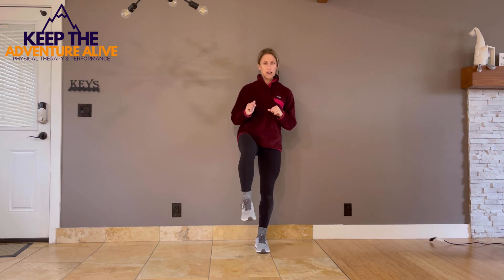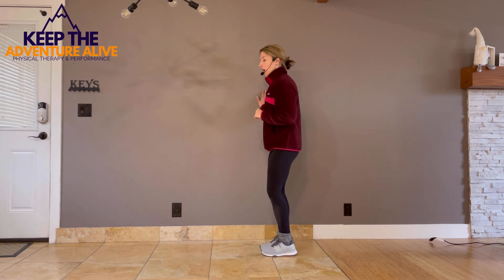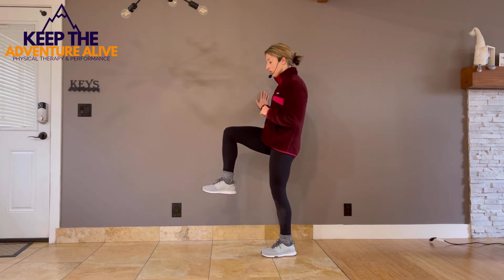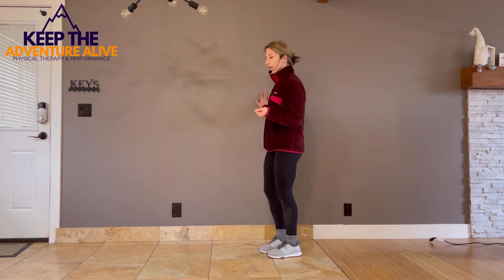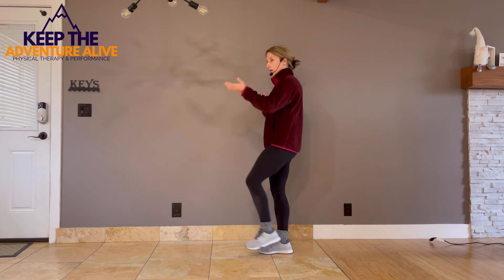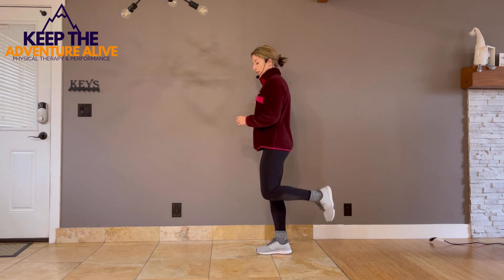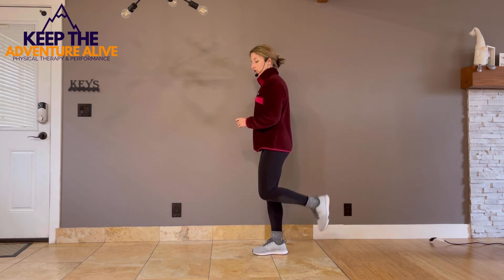Now do as slow a march as you can — this tends to be harder on balance. As slow as you can, up and down. The slower you go, the harder it will be, so if you need to speed it up slightly you can. Now take those forward marches and lift your heel up behind you — just as much as you can, even if it's just a little bit.